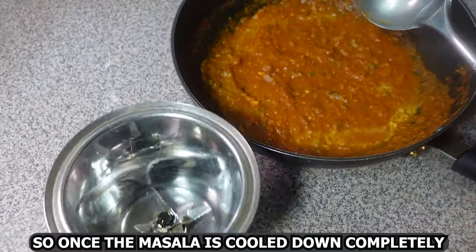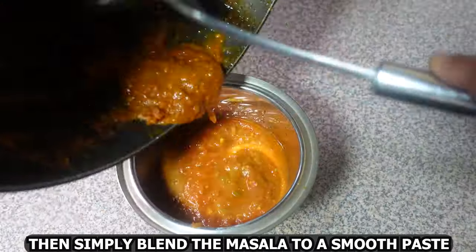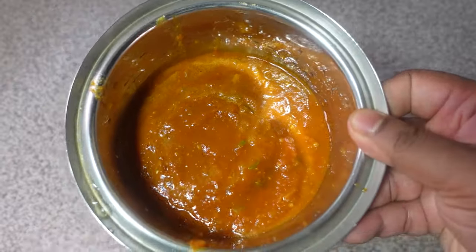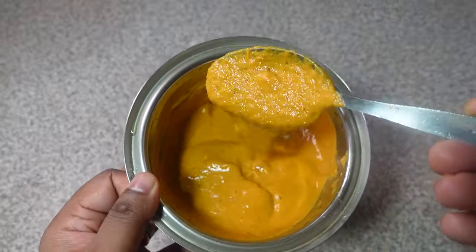Once the masala is cooled down completely, simply blend it to a smooth paste — something like this. Make sure it's nice and smooth.